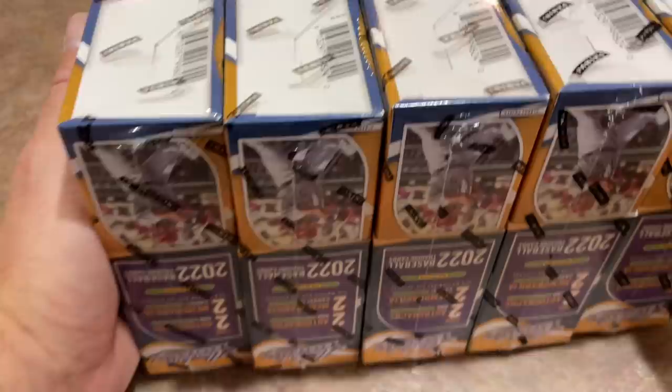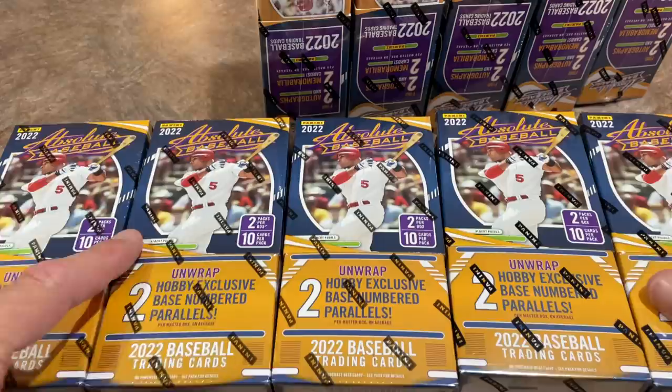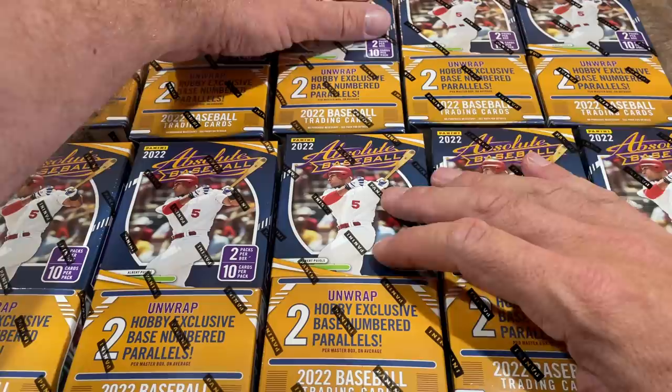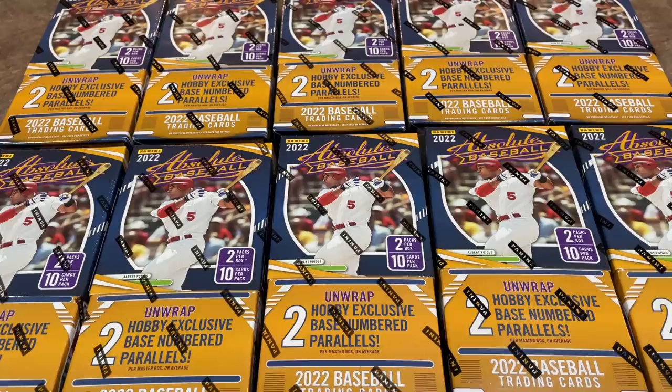Here are the boxes of Absolute — you can see Albert Pujols is on the front. Some of you will notice there are no logos on the jerseys; that's just the way Panini does things since they don't have the rights to the team logos. Everything's all laid out. There are going to be lots of hits in this product: a grand total of two autographs and two relics per box, so lots of hits coming our way.